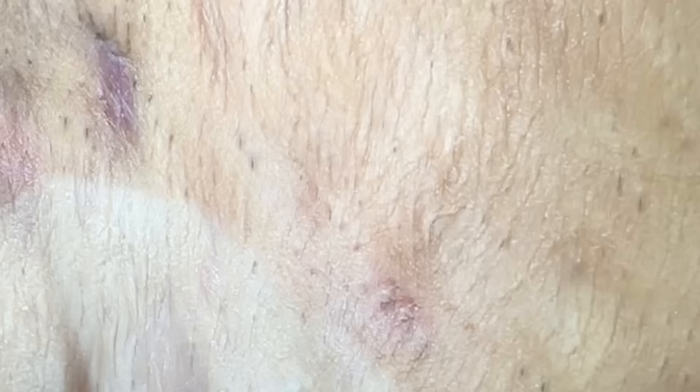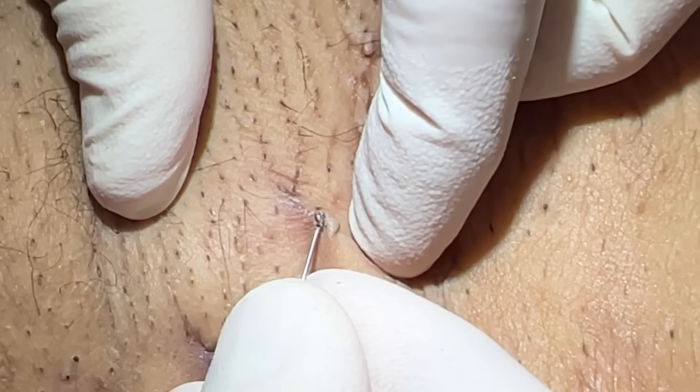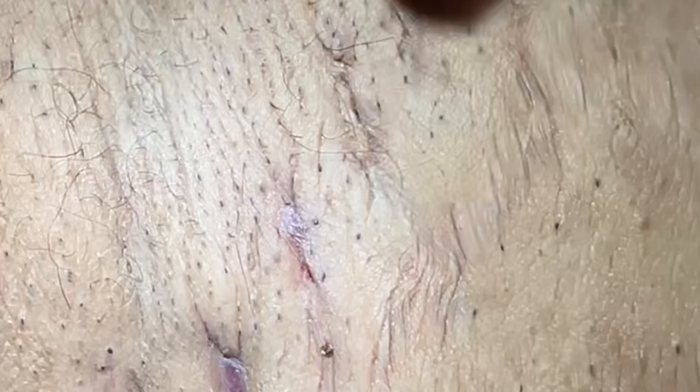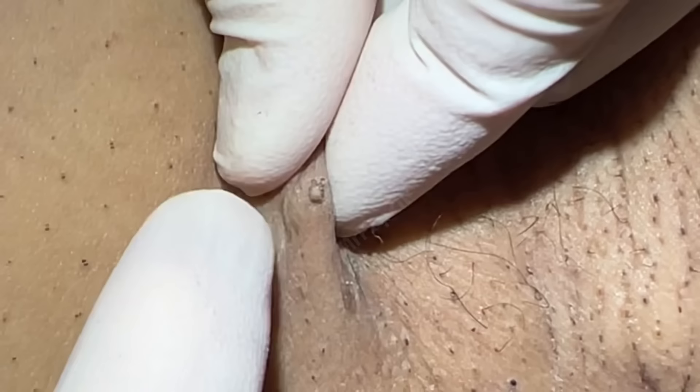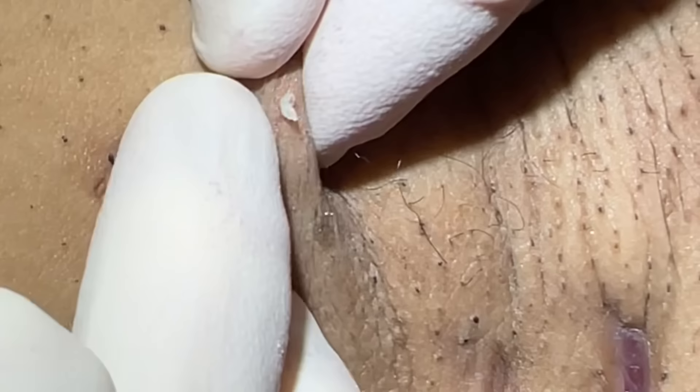This one here. Pretty adherent there — got it. This one here is a little pocket. A little finger squeeze there. That's a pretty good plug down deep in there. And you'll see the oxidization right there — down deeper it's a little bit more moist with keratin. So that's a perfect example of a deep plug.